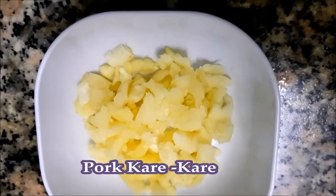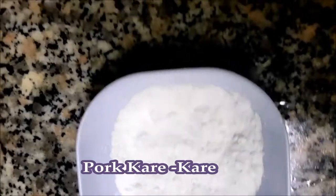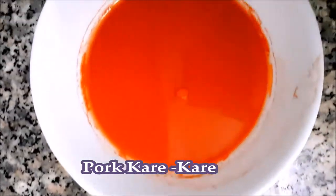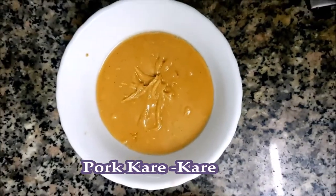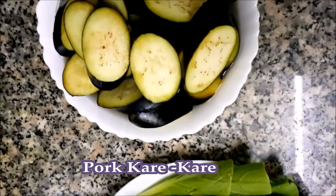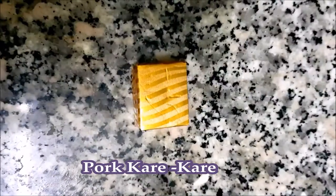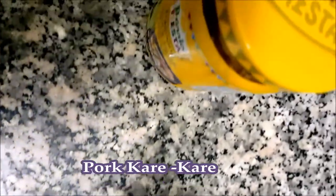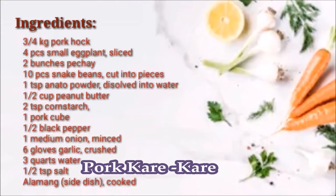The ingredients for this recipe are crushed garlic, cornstarch, chopped onion, annatto powder, peanut butter. We also need bok choy or pechay, sliced eggplant, and pork hock or pata. We'll also be using pork cube, black pepper, and bagoong or alamang. And here is the exact measurement and complete ingredients of this recipe.